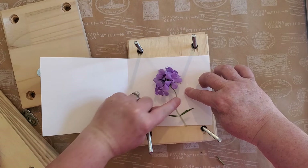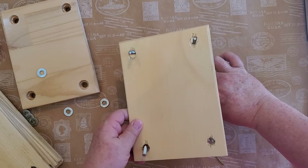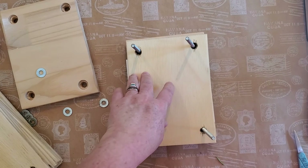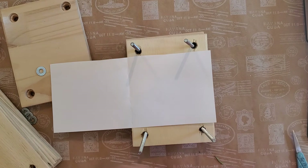I lay the flower down, close the paper up, and then add another piece of the thin wood. It's almost not balsa wood, but it's very lightweight — I'm not sure what kind of wood it is, but it works. The other press had thick cardboard instead, so if that's what you've got, use that.